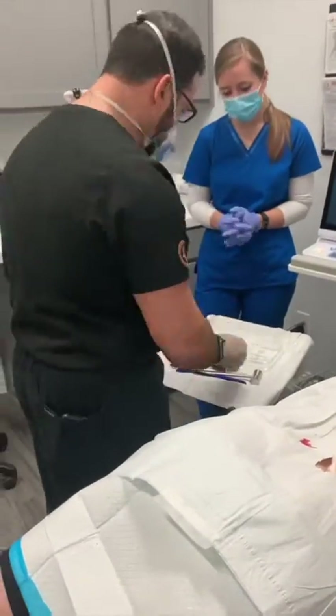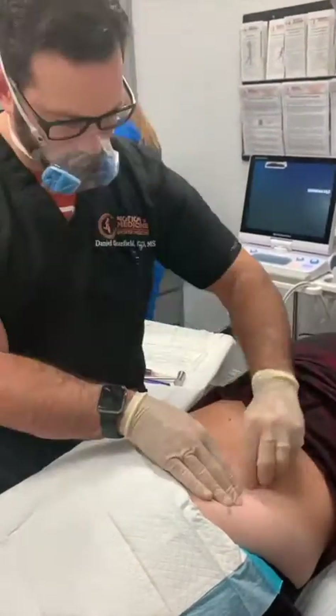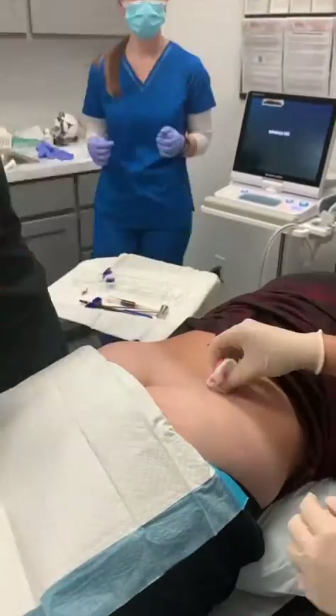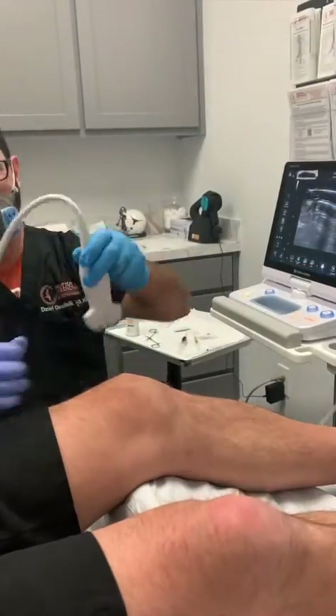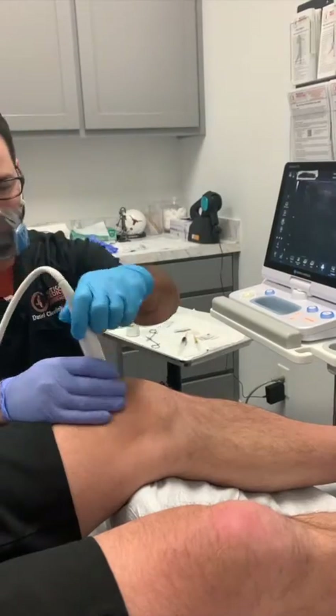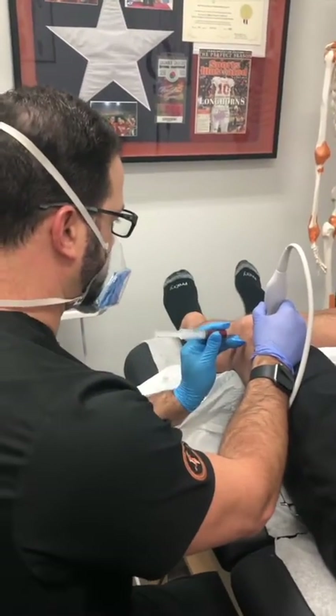We then remove the device and clean and bandage the area. This whole procedure takes about 15 minutes to perform from start to finish and our patient experienced absolutely no pain during the procedure. The last step is injecting the bone marrow aspirate into the area of concern. In this case we inject it into a knee joint to treat osteoarthritis and a meniscal tear.